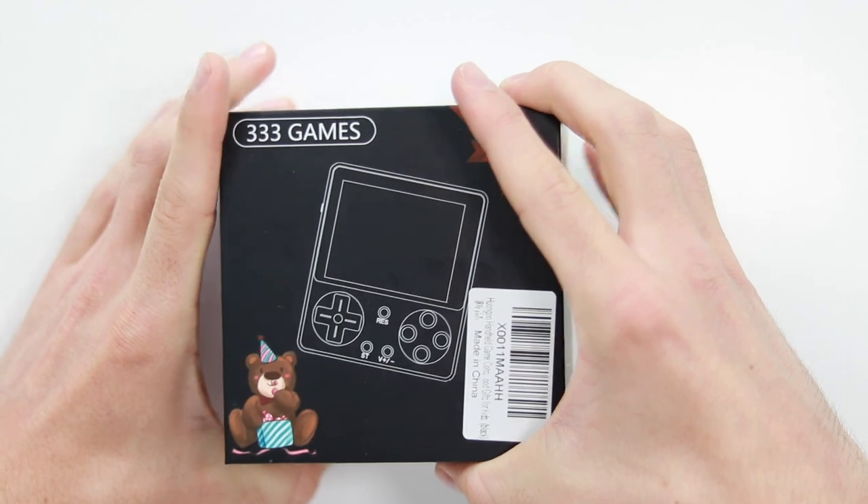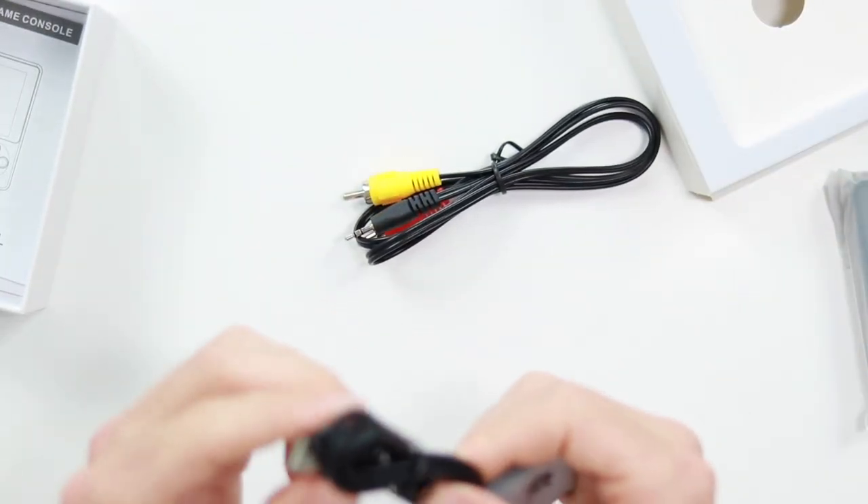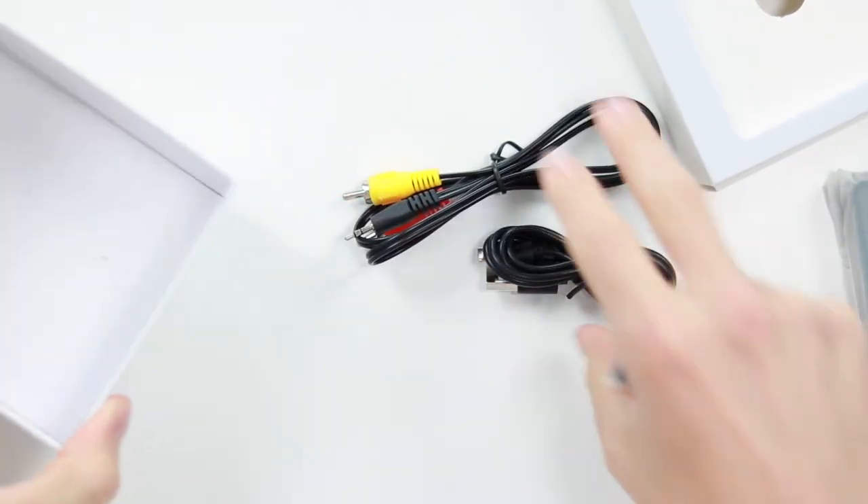And as I said there's a weird bear on there, maybe to show that it's like a gift — you know what companies are like in China. A little bit weird. So there's the device. We've got the battery, here's the AV cable, micro USB charging cable, and the manual.